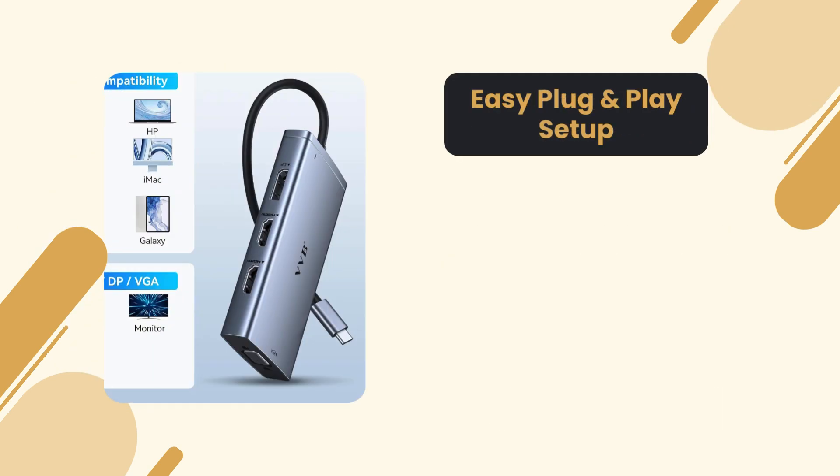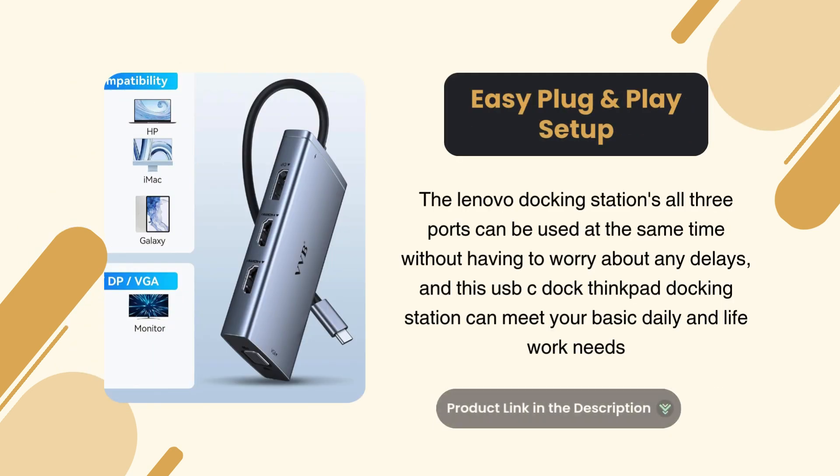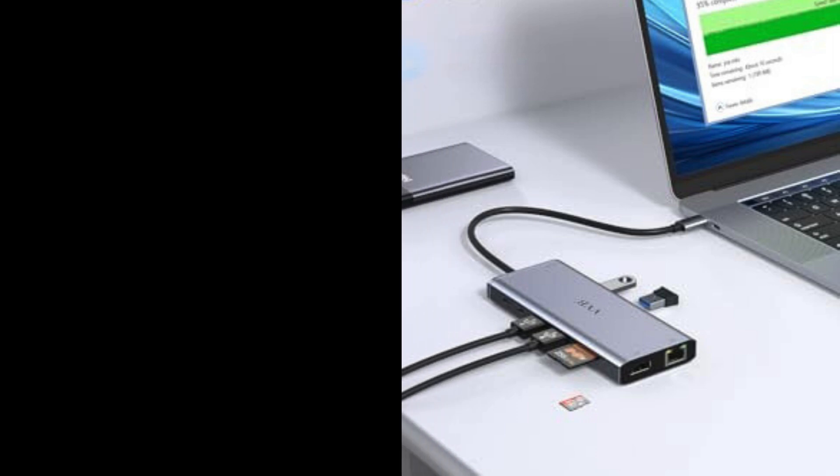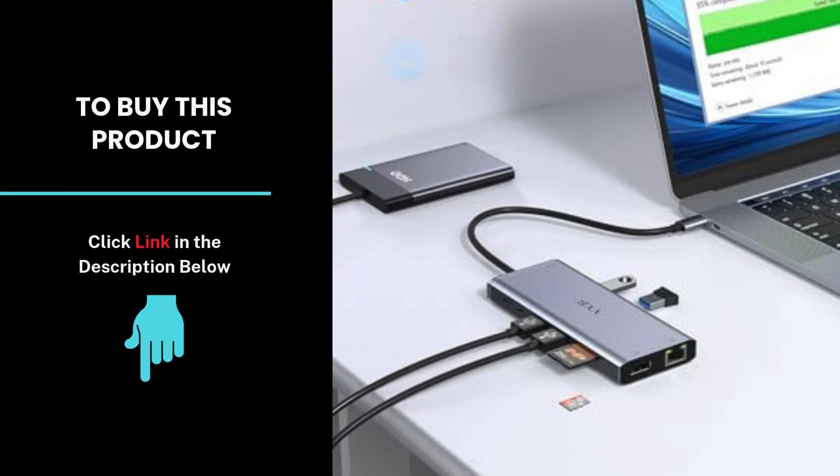Easy plug and play setup. All three ports can be used at the same time without any delays. This USB-C docking station can meet your basic daily work and life needs. If you're ready to boost your productivity and streamline your workflow, this dock is a must-have.